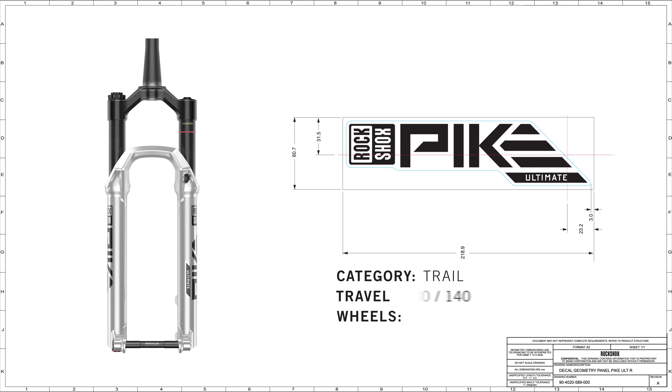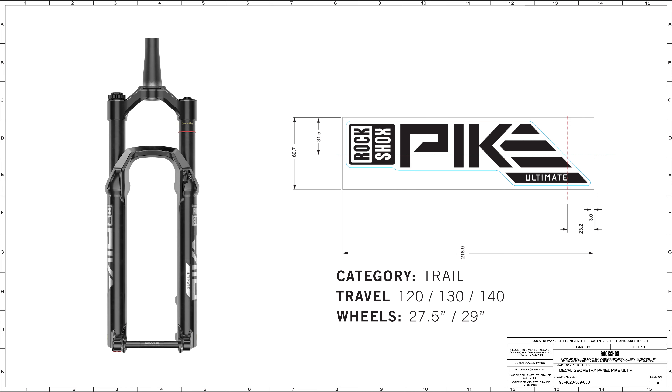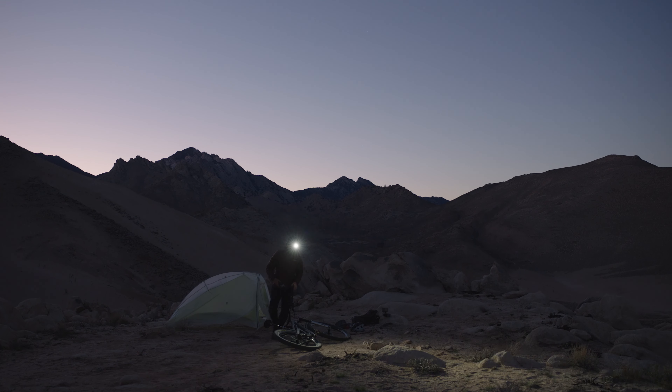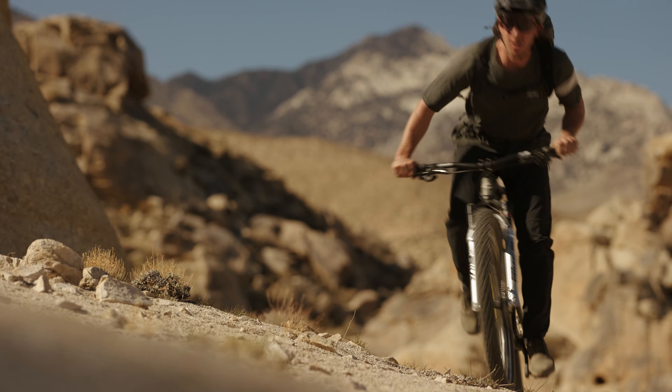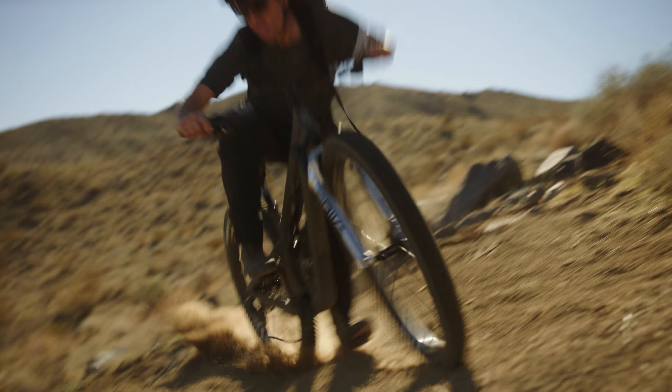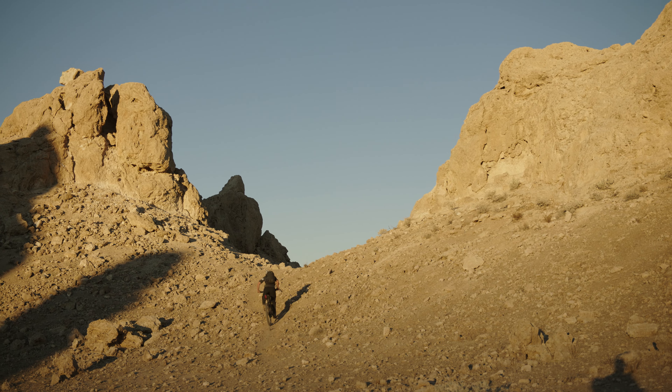I really like the Pike. Around here, the 29 140 bikes are really great and versatile. The perfect Pike rider is probably someone who likes to go out for a five to six hour ride where they're going to cover a lot of trail, still want to enjoy some of the downhills, but want a bike that's light enough so you can make it up all the climbs. Or maybe the terrain isn't as aggressive as you'd use a Lyric for.